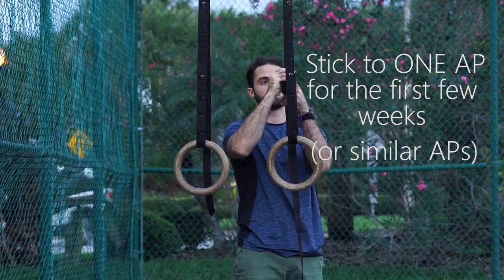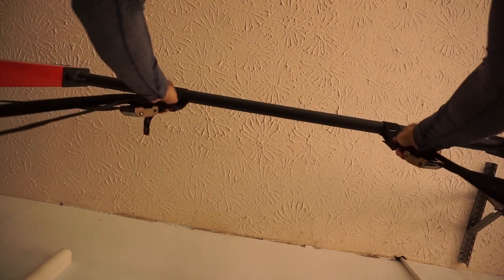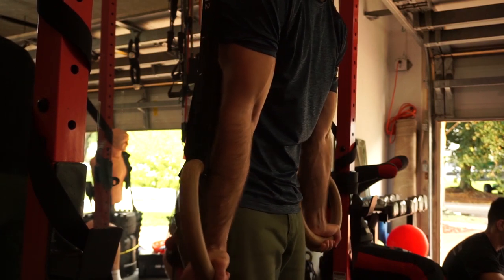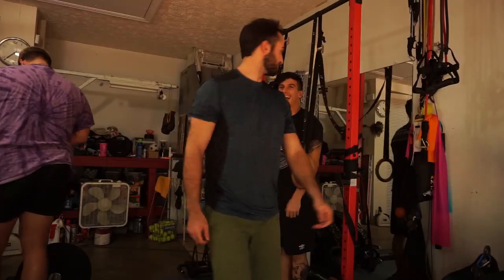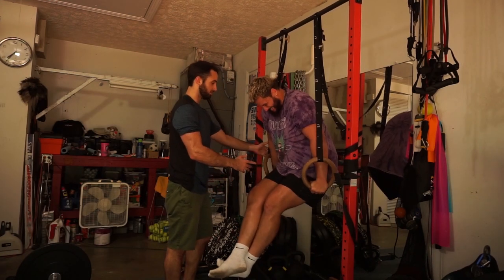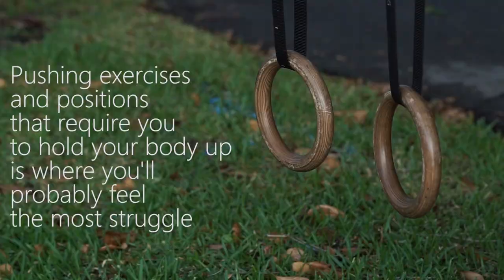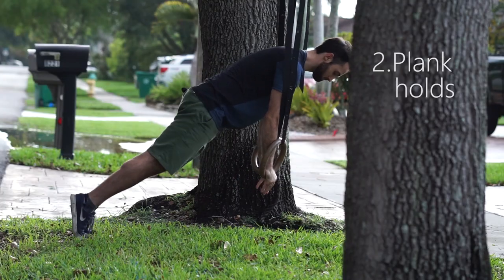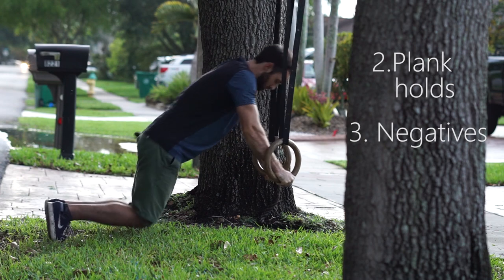Before training with rings, understand that you're going to have to adapt to their instability. Moving your body weight around with straps and circular pieces of wood or plastic requires you to work hard to stabilize yourself. Everyone reacts differently — some adjust quickly, some do not. Don't feel frustrated if you struggle to hold yourself up at first; you'll adapt faster than you think with consistency. To help adapt during pushing exercises, try isometric work such as neutral support holds and plank holds. Training the eccentric or negative portions can also help you adjust to instability while improving strength gains.